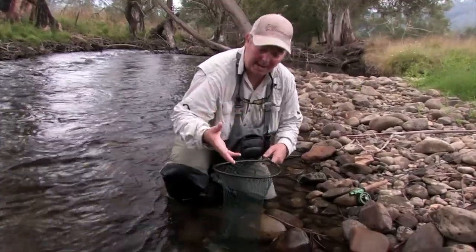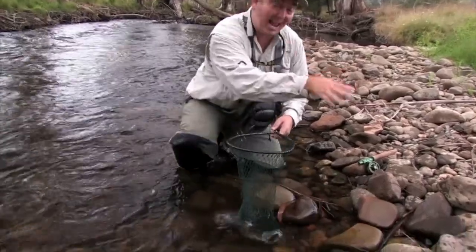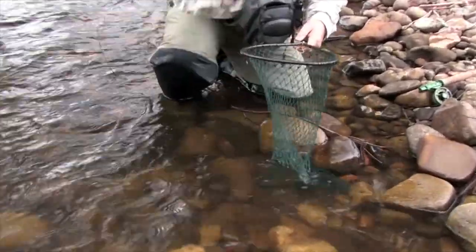We can control him in here, get the hook out, get a photo, get whatever we need to do and put him back in the water without him bouncing along on the rocks. The fish are made to be in the water so we'll try and keep him in there as much as we can.